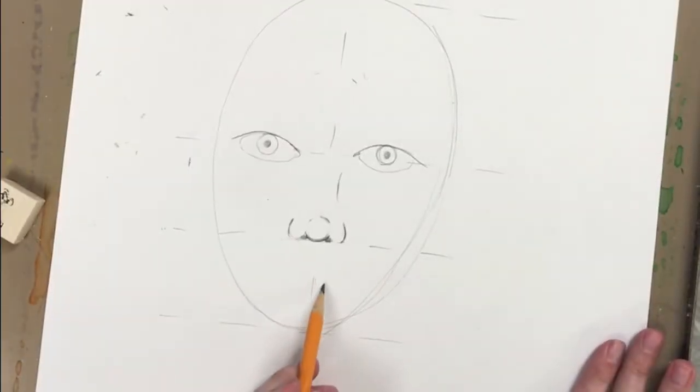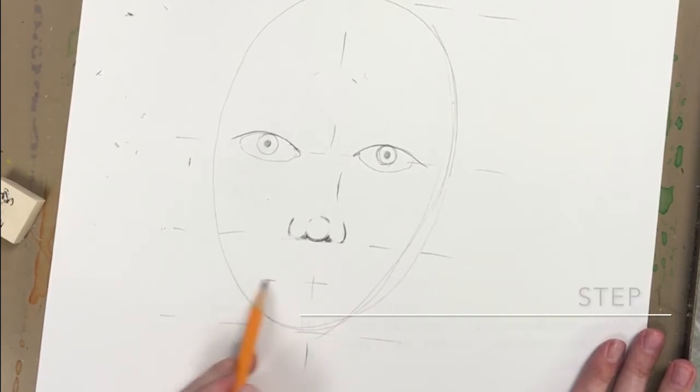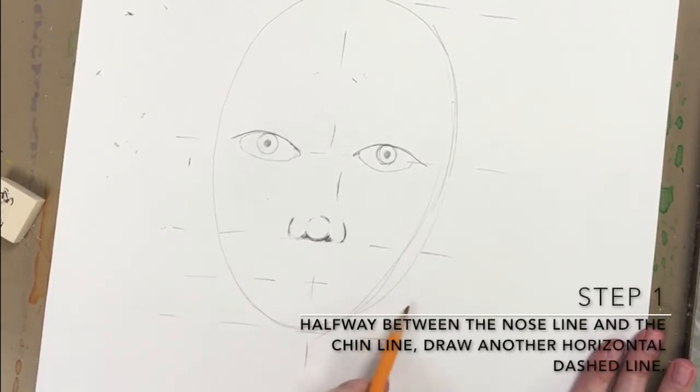Self-Portraits Part 3: the mouth and the ears. Step 1: halfway between the nose line and the chin line, draw another horizontal dashed line.